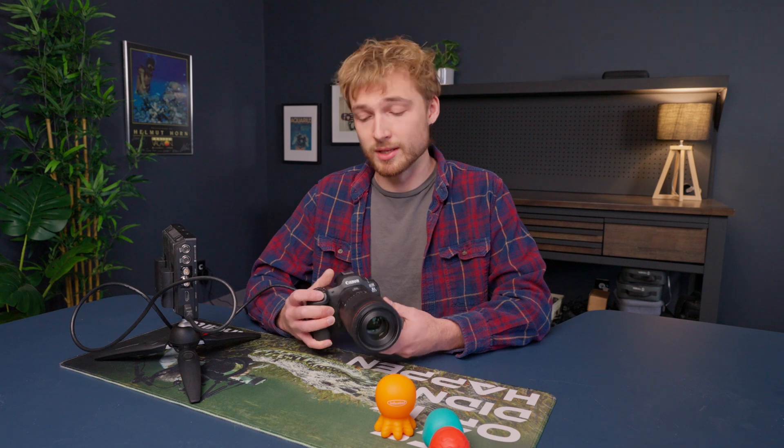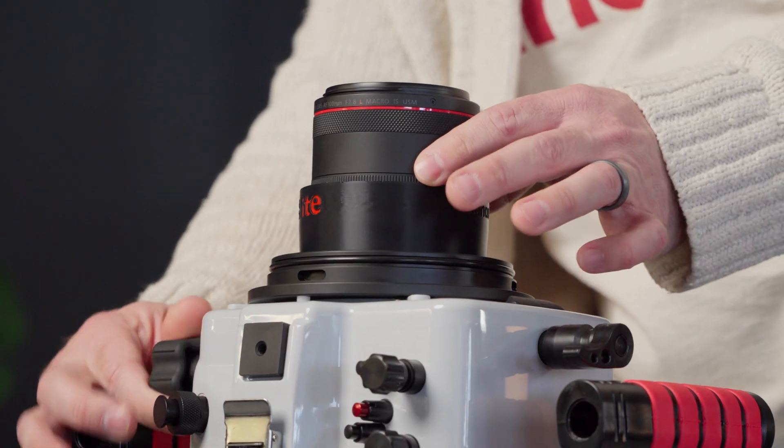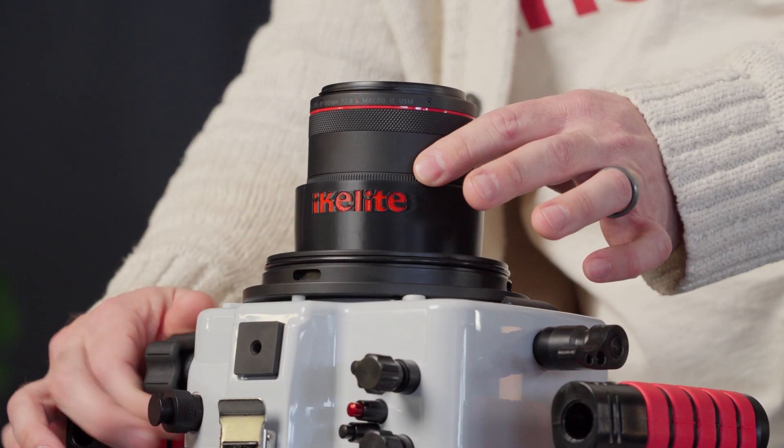Note that this is only practical with Eikolite DL housings using a manual focus gear, like with the Canon RF 100mm macro lens. I'll link a video on the screen now that shows you how to set up that manual focus gear with the 100mm macro lens.